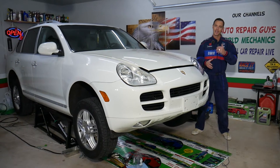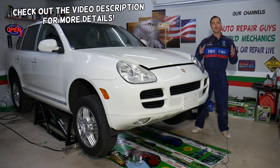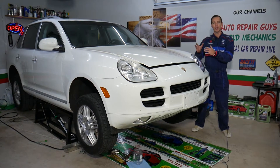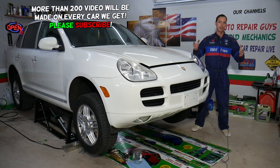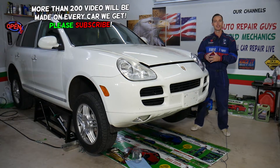Hey guys, welcome back to Auto Repair Guys — thank you for watching and subscribing to the channel. In today's video we'll explain how to know if your differential is bad. We're going to explain a simple procedure that will tell you if you have a bad bearing or bad gears inside the differential. We'll demonstrate on a Porsche, but it doesn't matter if you have any other vehicle — German, American, Asian — the procedure will apply as well.